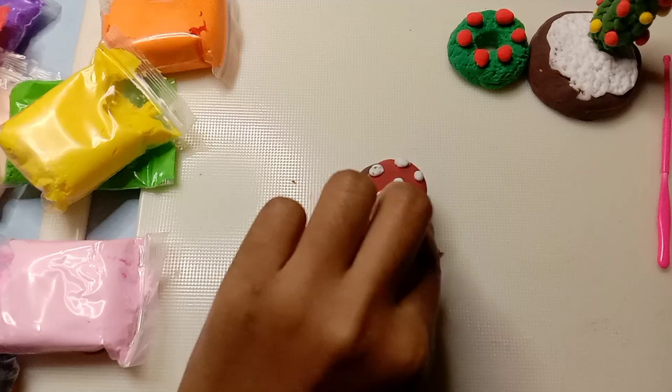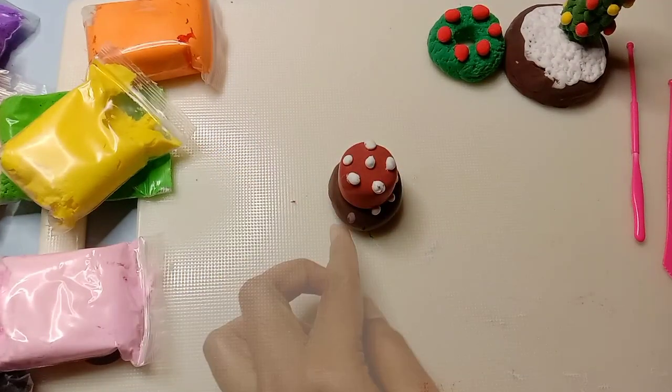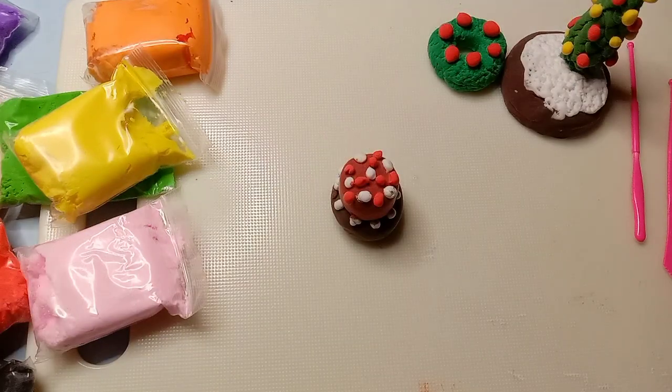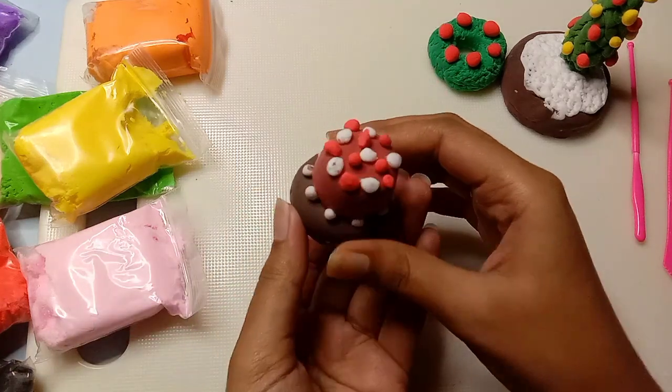I will shape it and stack the layers together, then add some decorations on top. Finally, our cake will be prepared. It will look more delicious — this cake will have texture.